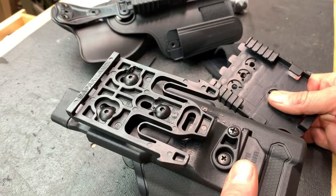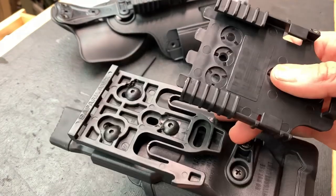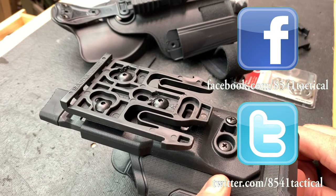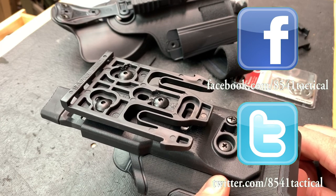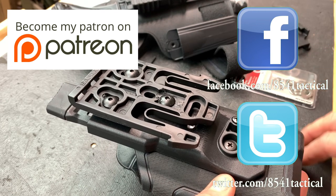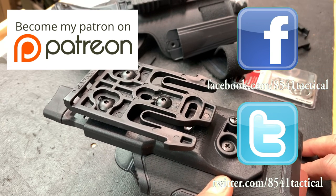That's it for this video. If you have any questions or comments, leave them in the comment section below or send them to us on Facebook or Twitter. If you liked the video, please like, share, and subscribe — and until next time, get out and shoot.